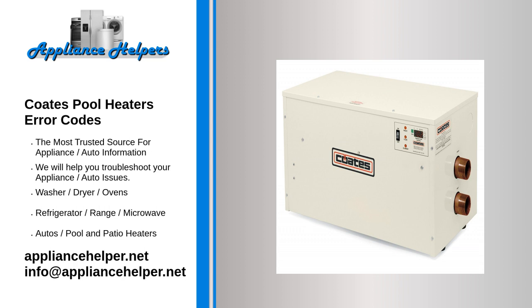The display will show an error when it detects a problem with the temperature sensor. This can be caused by a faulty sensor or a loose connection between the sensor and the temperature controller.